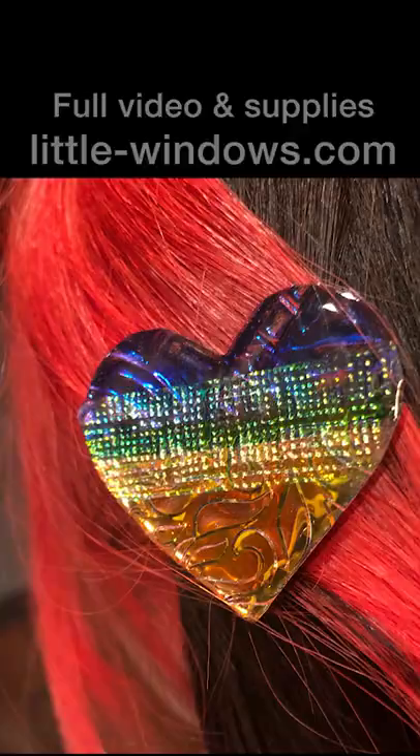For resin supplies and help with your projects, come to little-windows.com.